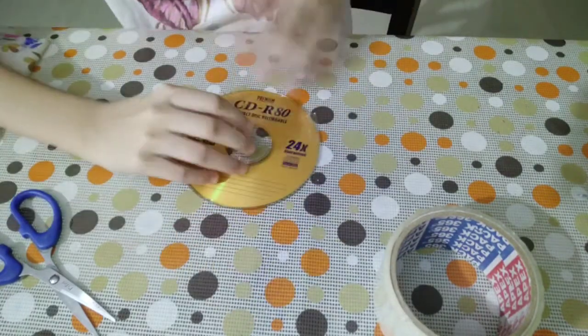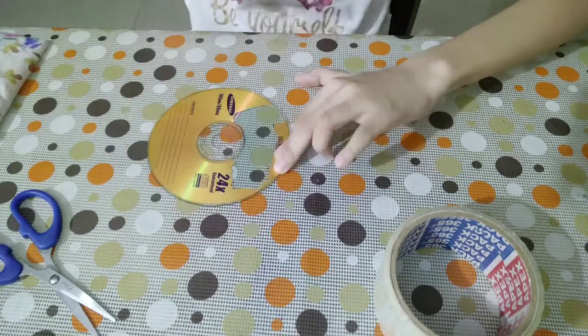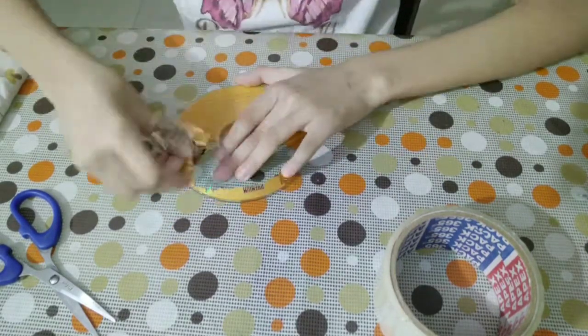Just paste it well, stick it from all sides, and just pull it so that you can make a clear CD.